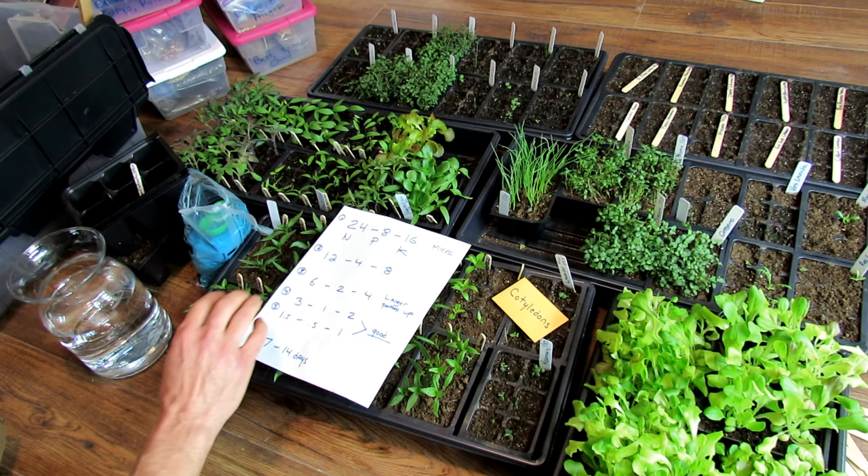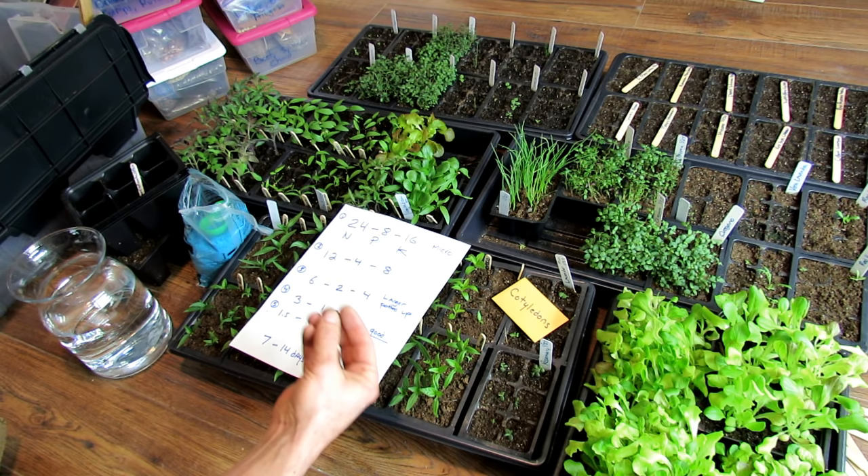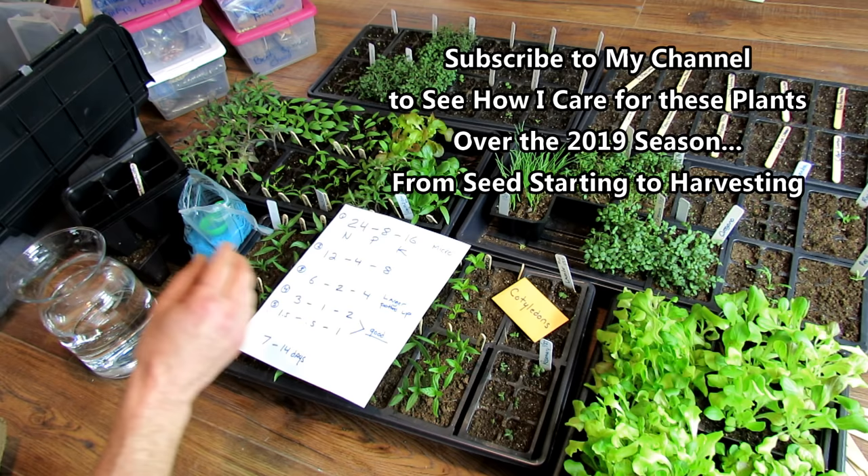When you're feeding your seed starts, you want a water-soluble fertilizer — a fertilizer that mixes in water. It's going to be immediately available to your plants when they pull it in from bottom watering. When it gets to the root systems, they can use the nutrients immediately. You can use organic, non-organic, or something in between — it doesn't matter.